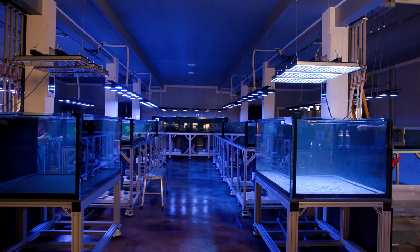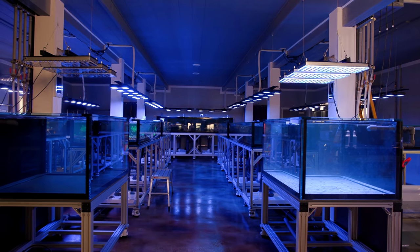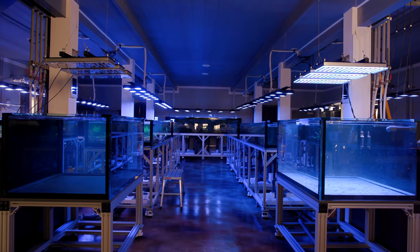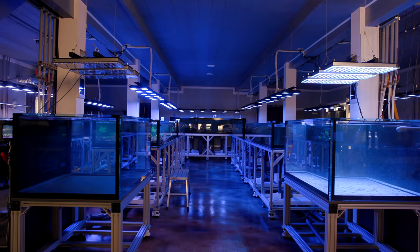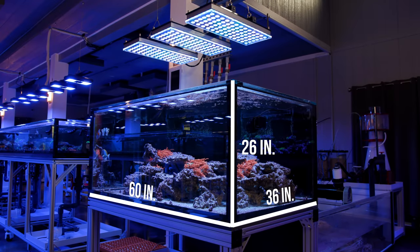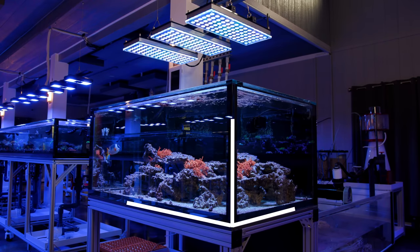A while back I purchased two tanks that would serve as species-specific show tanks. They are somewhere in the ballpark of 250 gallons each. I think they measure roughly 60 inches long, 36 inches front to back, and 26 inches tall, making them the deepest tanks in this building.